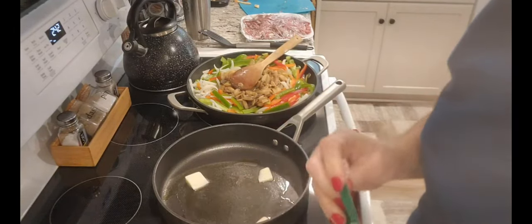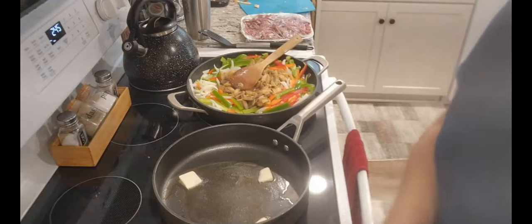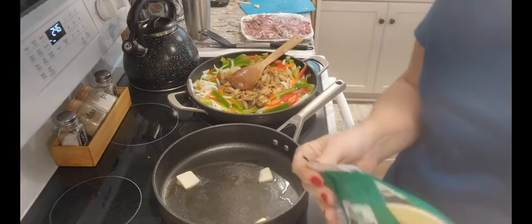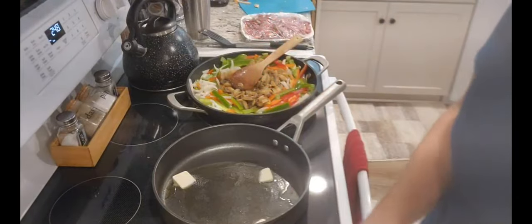So this is a really easy recipe. Oh, look at that provolone. Doesn't that look delicious? I hope it's as good as it looks.